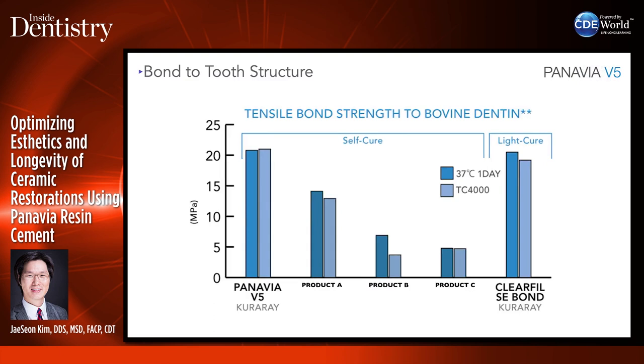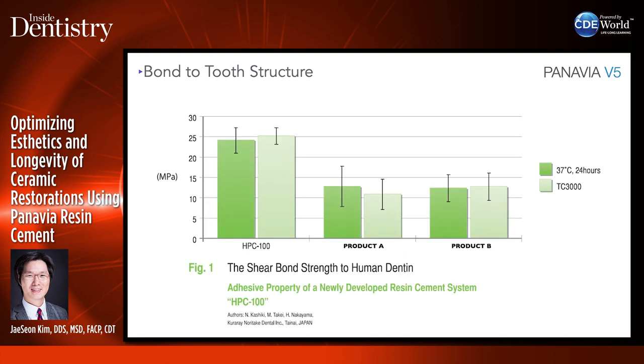These are internal data from Kuraray showing tensile bond strength to bovine dentin. Panavia V5 has a similar bond strength to Clearfill SE Bond, which is one of the gold standards of bonding. The HPC100, which is Panavia V5, has done really well — it has a really good shear bond strength to human dentin as well.